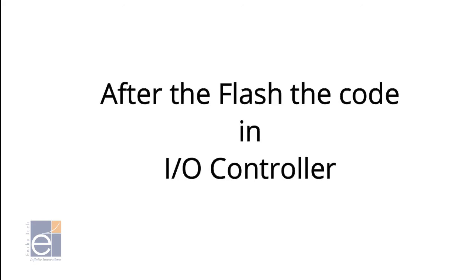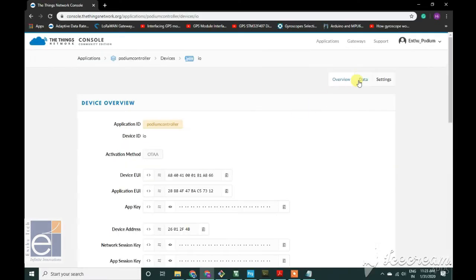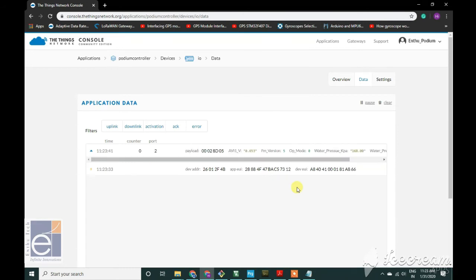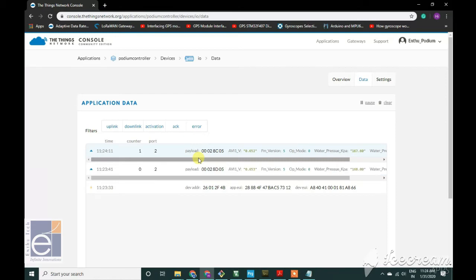No flashing of the I-O Controller is needed — a video link is available in the description. Once the device has joined, we will receive 4 bytes of data. The first byte indicates Operating Mode, the second and third bytes indicate the Water Pressure Value, and the fourth byte indicates the Firmware Version. We will receive the data with a sampling interval of 1 minute.